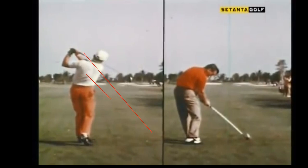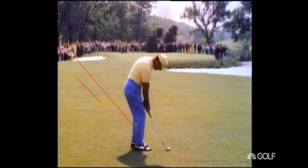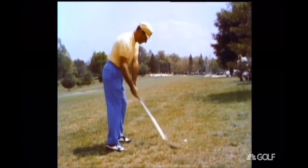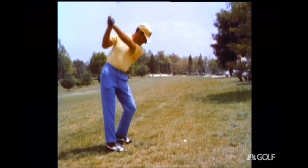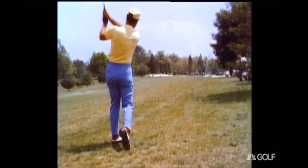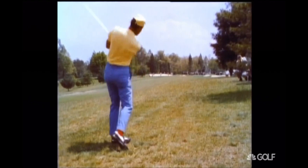Let's take a look at Roberto Di Vicenzo. If I just run these, you can start to see it — you pick it up right away. You see the hands out, shaft shallowing.